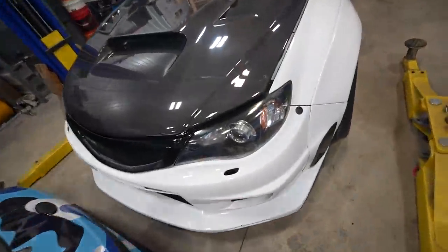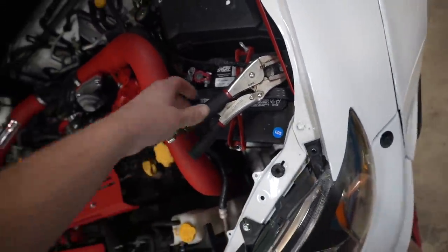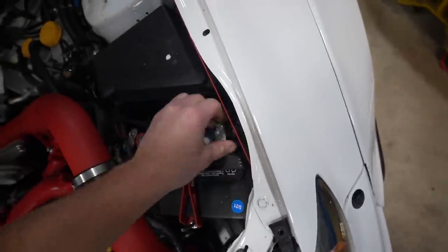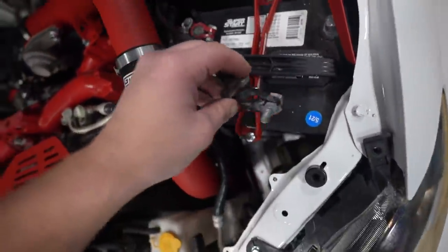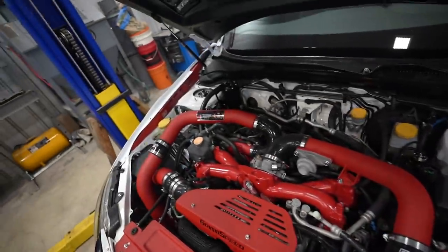Welcome back to the channel. Made a quick trip to the parts store this morning in the BRZ — such a fun car to drive. Had to pick up some little terminals. Our ground terminal cracked so I had to vice grip onto the battery. Let's get those swapped out and then we're moving back to the STI today.